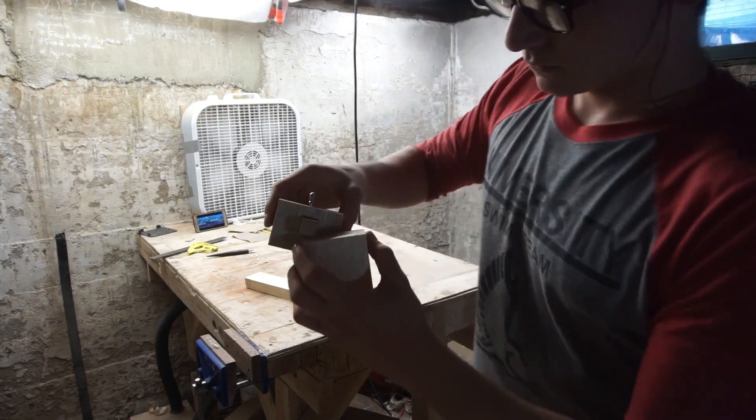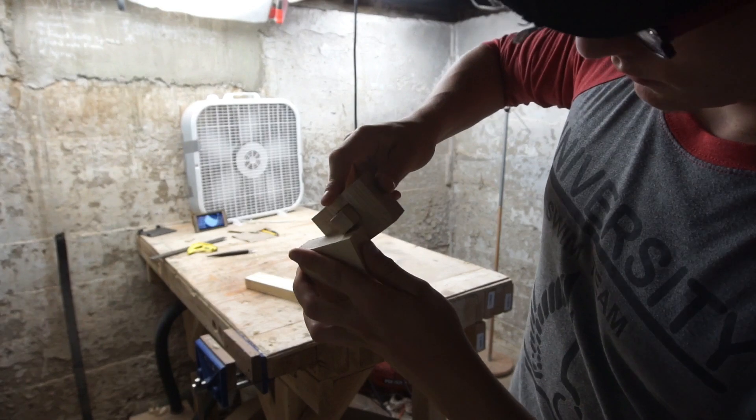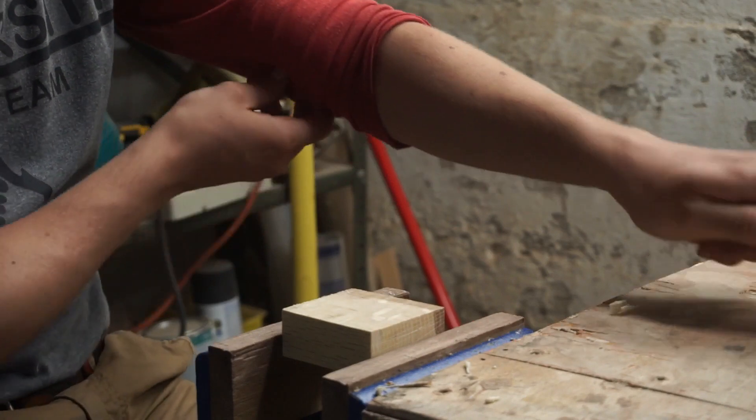I made a sister marking gauge to that one you see there for the craftsman — you can check that video out up in the corner. I used the marking gauge to lay out the depth of the rabbet needed for the phone to sit in the stand.